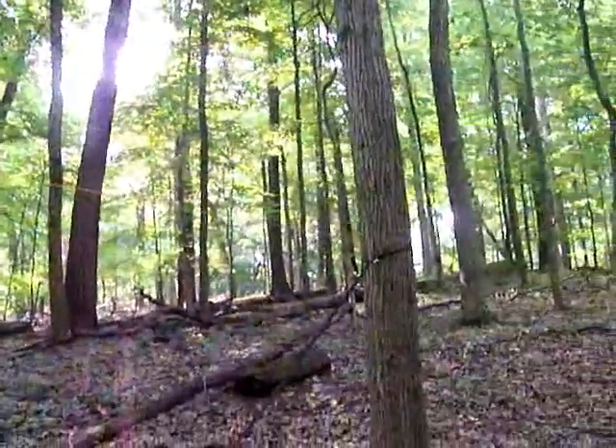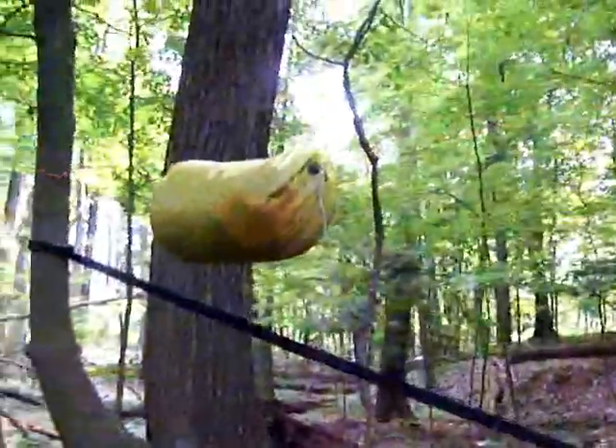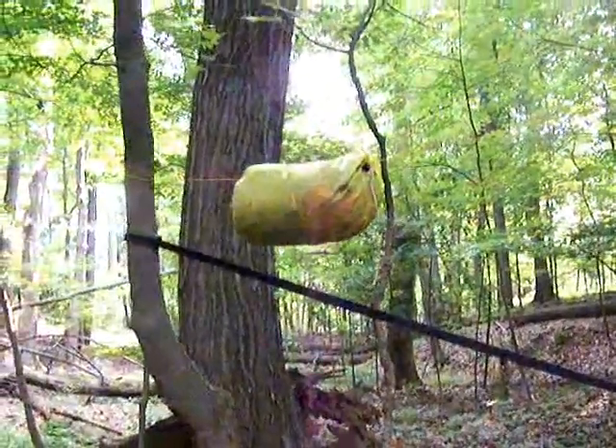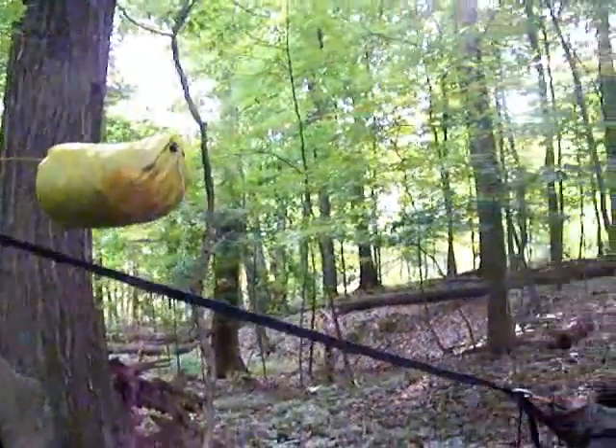The beauty of having this continuous ridgeline is that we've got all of our stakes set in the ground, but if it's not particularly raining right now, we can enjoy the view with just having the tarp up there in its little home, ready to be deployed if the weather starts turning.